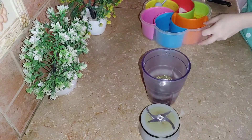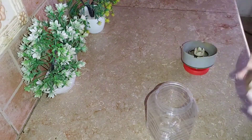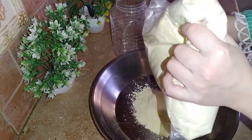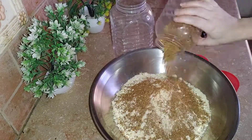I didn't make the pakora mix before, so I was making it quickly. I have dried dhaniya, zeera, kutti lal mirch, namak, and kasuri methi. I didn't make it into a big piece of powder.